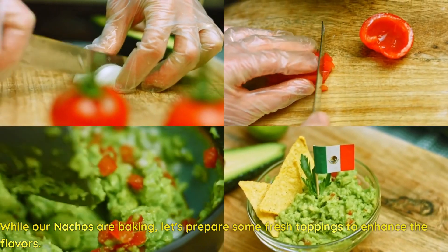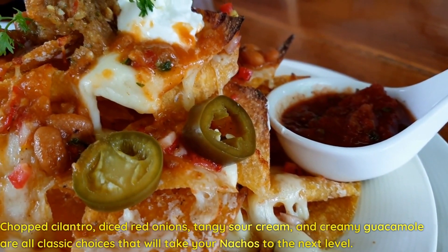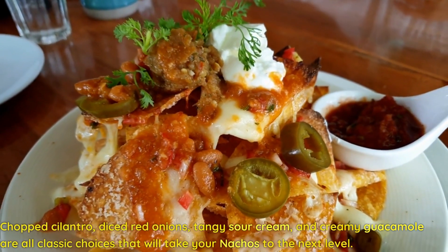While our nachos are baking, let's prepare some fresh toppings to enhance the flavors. Chopped cilantro, diced red onions, tangy sour cream, and creamy guacamole are all classic choices that will take your nachos to the next level.